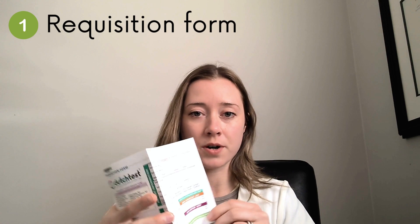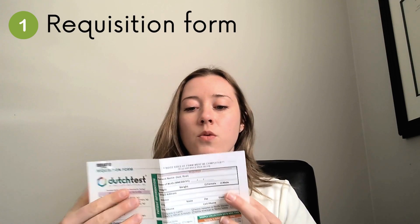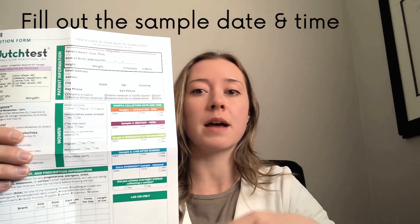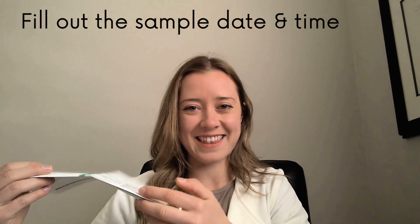The first thing is the requisition form. Your doctor would have filled out the majority of this. The one section that you will be responsible for is on this side here, where it says the sample collection date and time. Depending on when you're taking your urine samples, you fill in the date and the time — just make sure that you don't forget to add that section in.